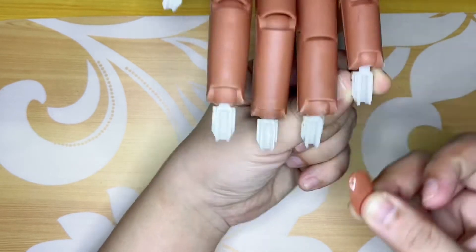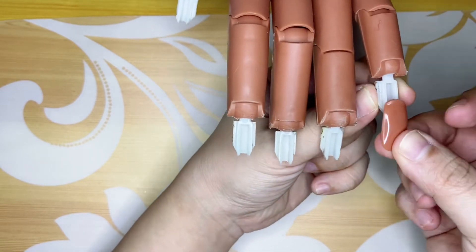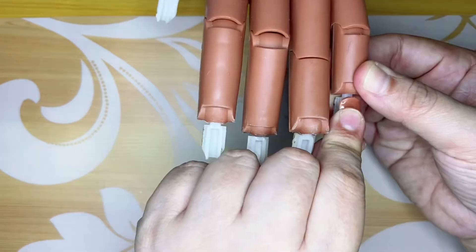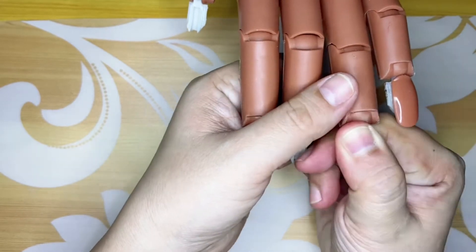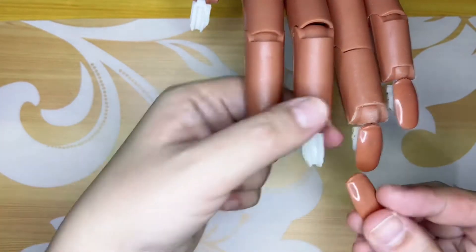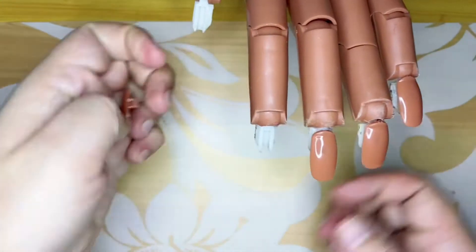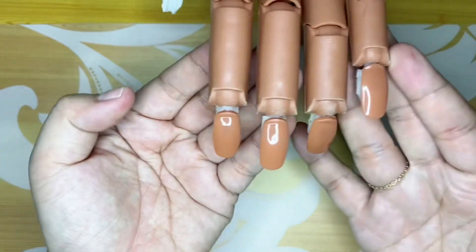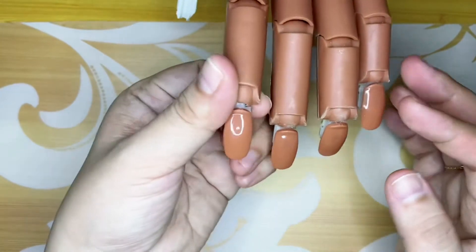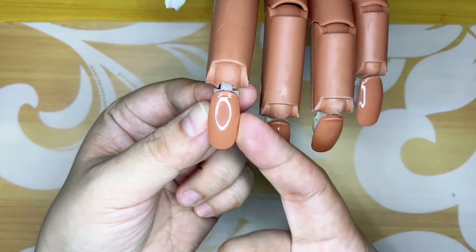And the reason why I also removed the silicon is because it makes things faster to attach. You just need to slide the tip in or press it down — you can slide or press. It's also cleaner without the silicon, and if you're doing an acrylic set, it won't overlap on the sides.